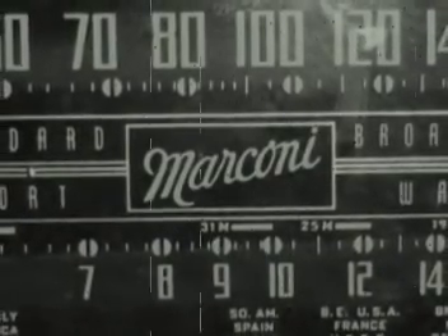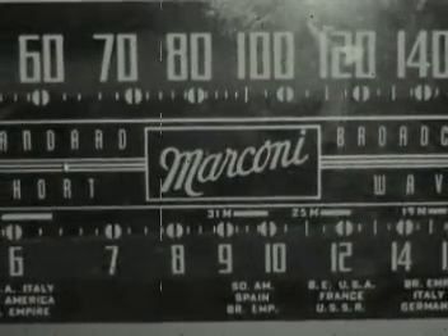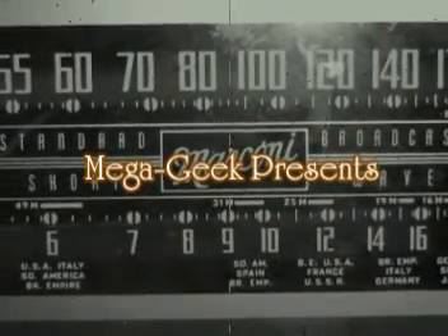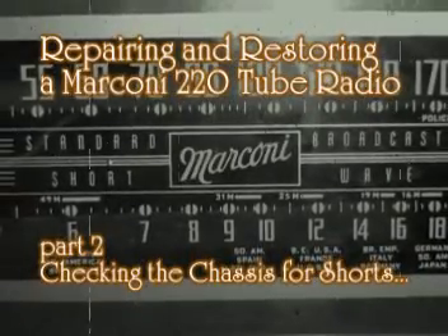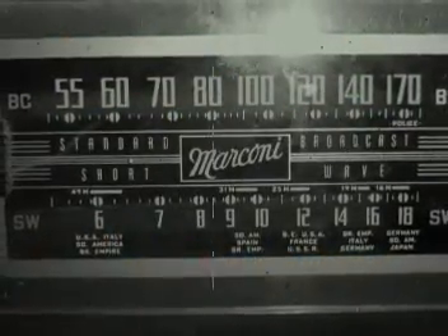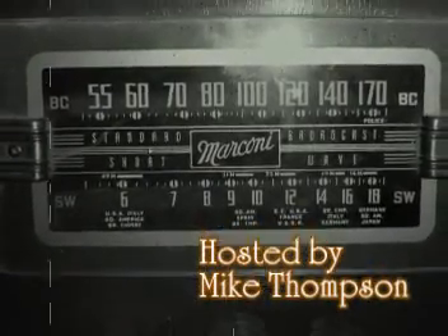Who knows what evil lurks in the hearts of men? The Shadow knows. Once again, your neighborhood blue troll dealer brings you the thrilling adventures of The Shadow — the hard and relentless fight of one man against the forces of evil. These dramatizations are designed to demonstrate forcefully to old and young alike that crime does not pay.